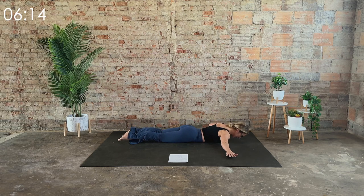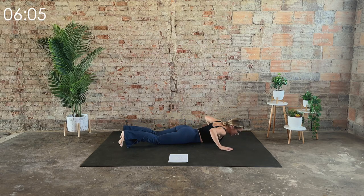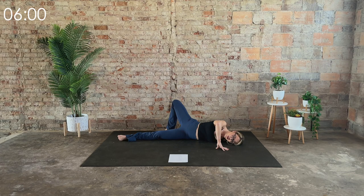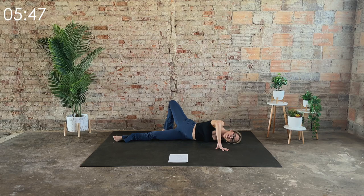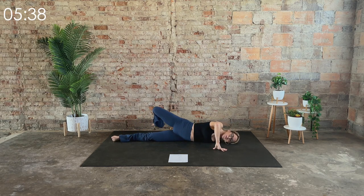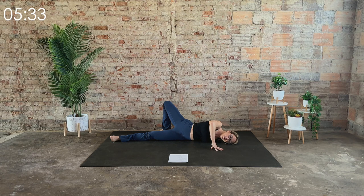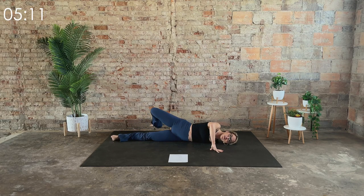Come all the way down onto the mat. Hands go out to a T. Very slowly and very gently start to roll over, opening up that upper shoulder, upper part of the back. When you're ready, take it to the other side. Continue going at your own pace — twice more each side. Start conservative, and then every time you come back to it, you can go a little bit deeper. Once more each side. I'm lifting my head only because of my mic, so feel free to keep yours down the entire time.